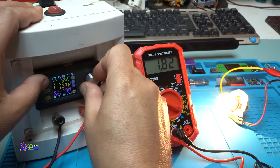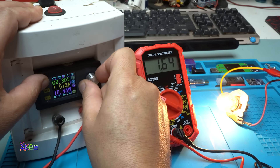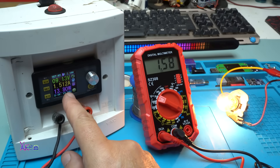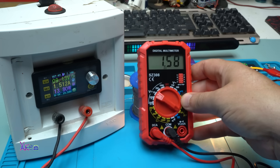Let's go a little lower, maybe 1.5 amps. I set it to 1.5 amps on the power supply, and on the multimeter it shows 1.58 amps.